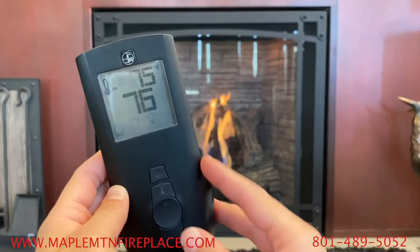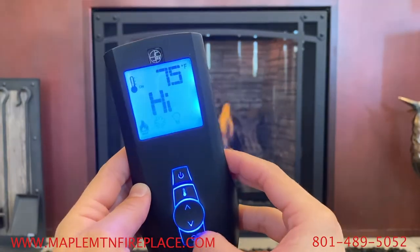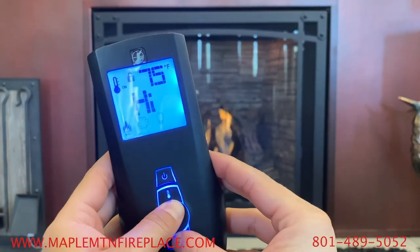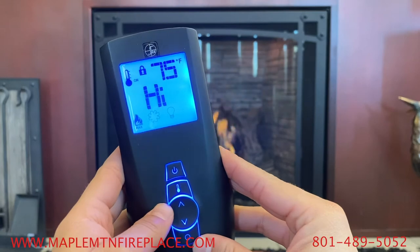Finally, you can child lock the remote by pressing the mode button and the up arrow key at the same time. You should see a lock icon just above the desired temperature.